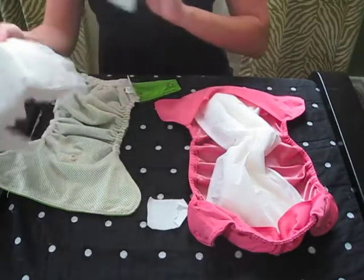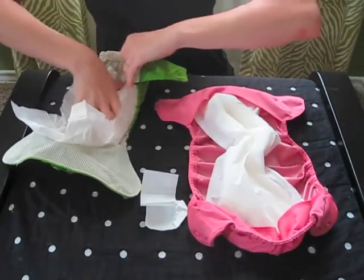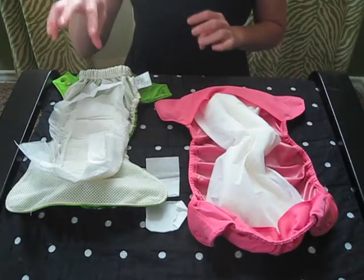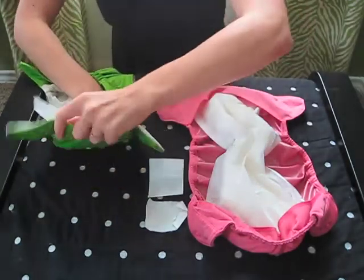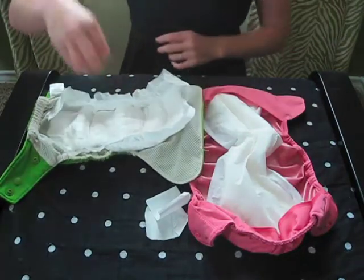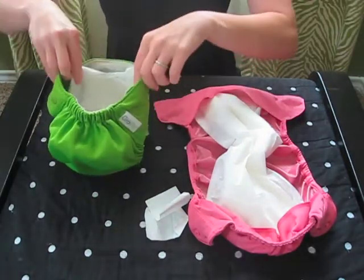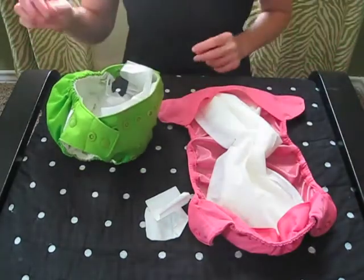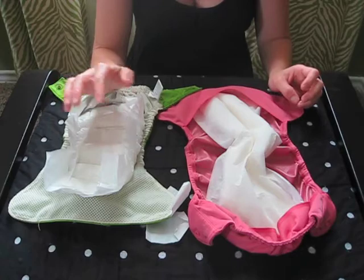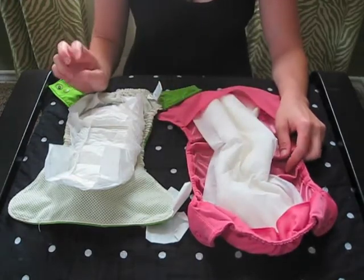The Grovia Bio Soaker has two tabs — you remove the tabs and stick the liner right into the Grovia shell. Because it sticks and stays put, it's not going to move around when the baby moves. And because it's gusseted, anything the baby expels — poop or pee — is going to go right inside the Bio Soaker. Once it's tucked up and on the baby, it's not going to leak. The Grovia plus the disposable Bio Soaker is a far superior product to the Flip shell with the disposable pad.